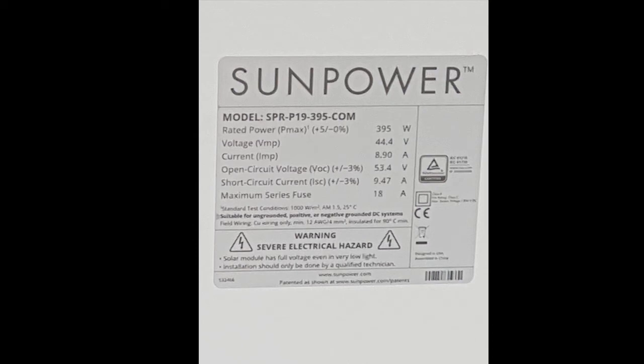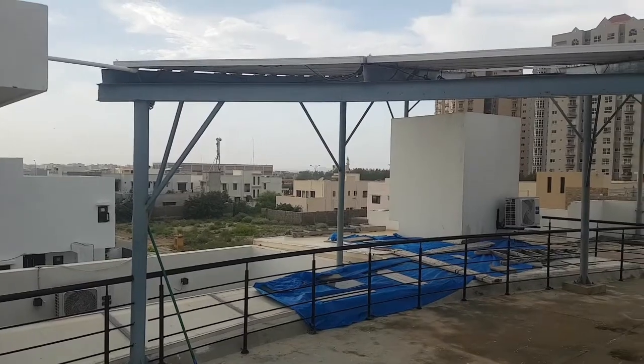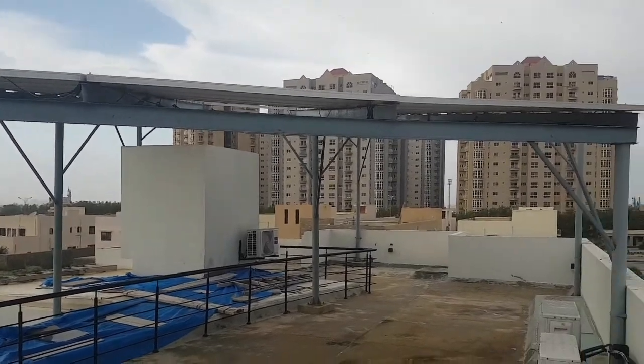The SunPower 395-watt solar panel specs are: Vmpp of 44.4 volts, Imp of 8.90 amps, open-circuit voltage Voc of 53.4 volts, short-circuit current Isc of 9.47 amps, and a maximum series fuse rating of 18 amps built-in.